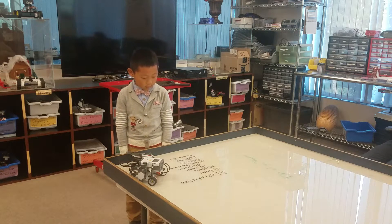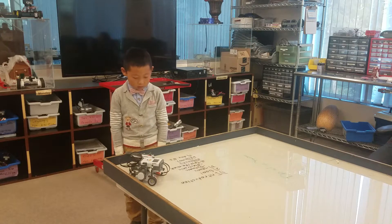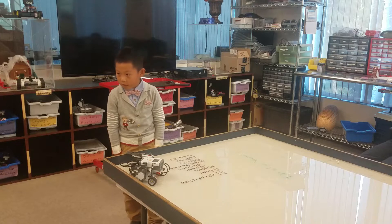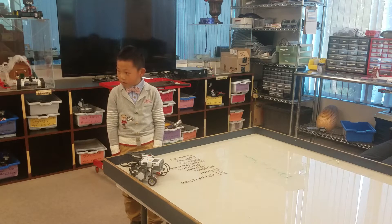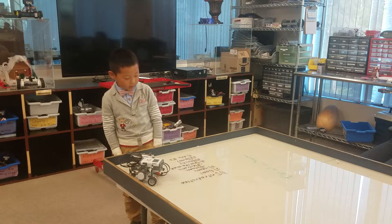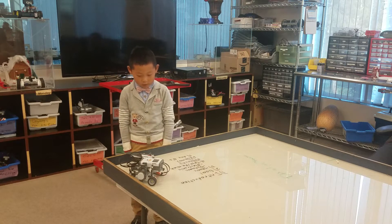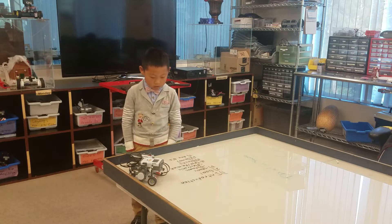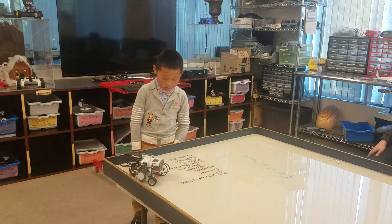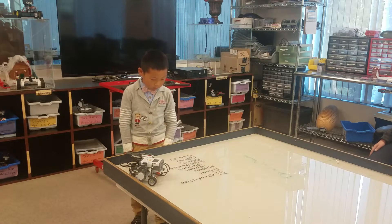The static parts of my robot are the bushings, the pegs, and the 3M peg blocks. The dynamic parts on my robot are the tires, the wheels, and the bushings.